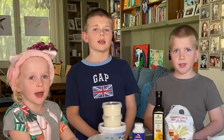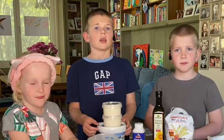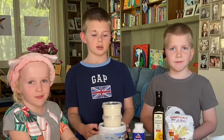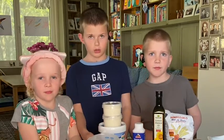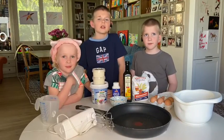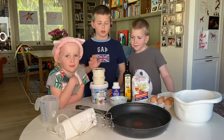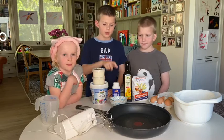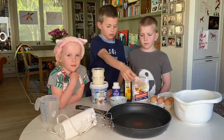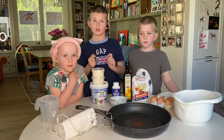Hi guys, today we're gonna cook aladiya — it's similar to traditional pancakes, but the main ingredient is yogurt. For the aladiya we'll need these ingredients: yogurt, cream, sugar, baking powder, oil, flour, and eggs.